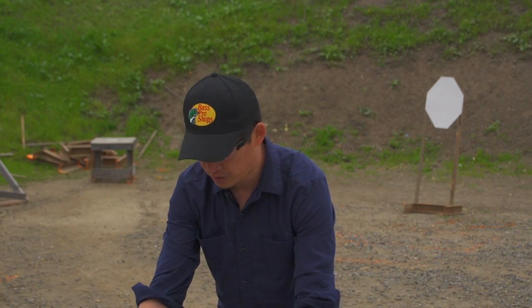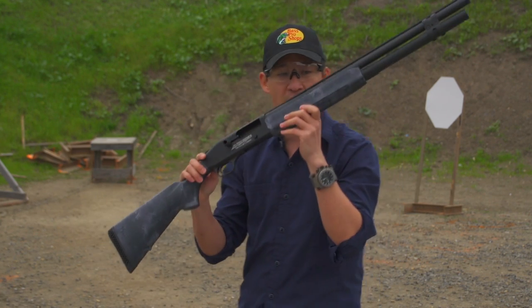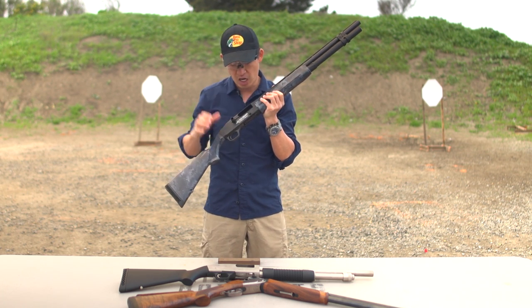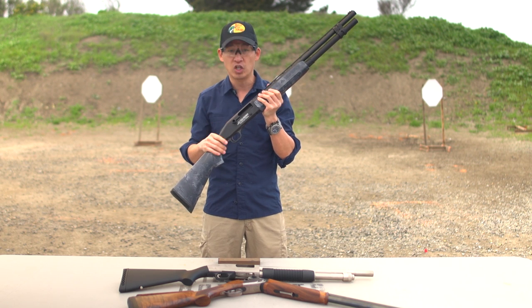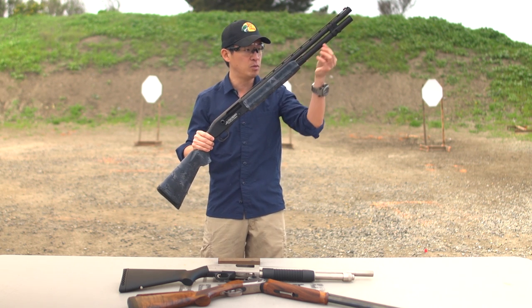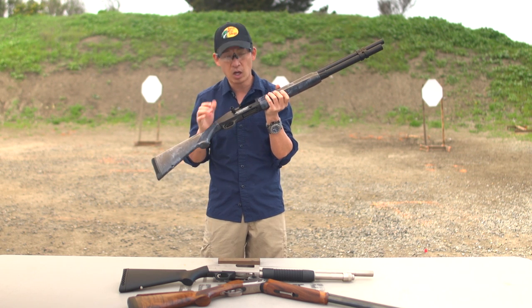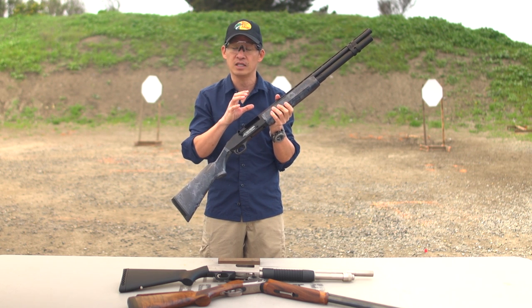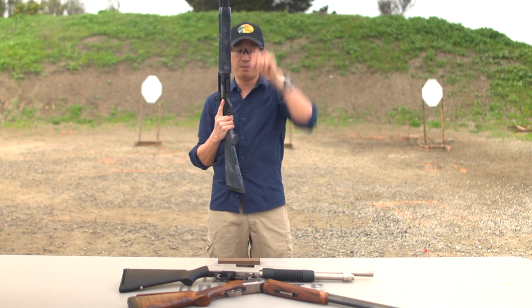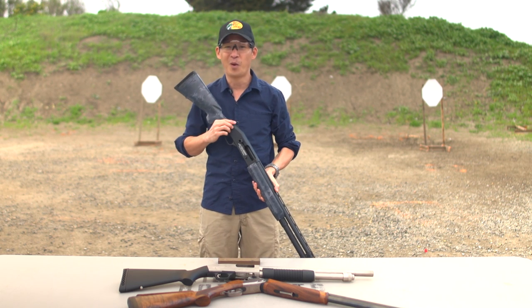Very similar here with the semi-automatic shotgun. The bolt is back and you can clearly see that the chamber is empty. The other thing I want to mention is you want to make sure that the magazine tube — the magazine tube is this tube underneath — you want to make sure that there are no shells in your magazine tube. And again, pointed up or pointed down.